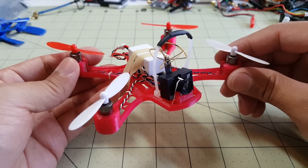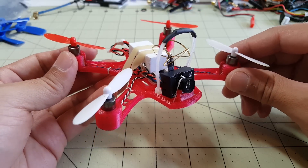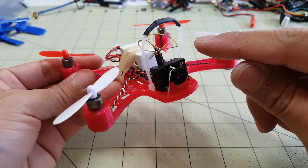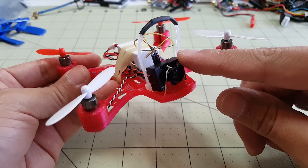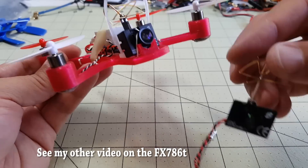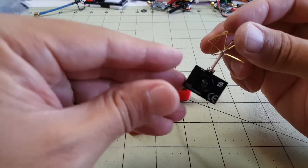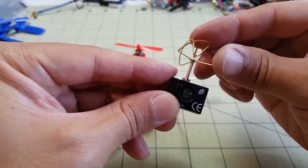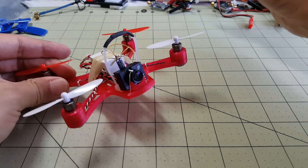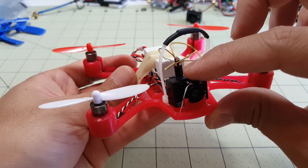I'll give you my thoughts on how this was put together and what's coming on the channel later for Siski Micro drones. Now, if you've been watching my channel, I would recommend not getting the 797T — I would get the 798T instead, just because it has an improved design with the flexible antenna, so in the event of a crash you're less likely to break the antenna.